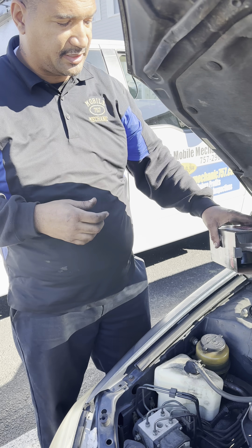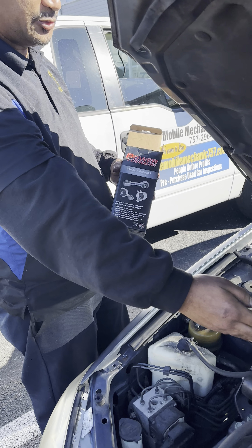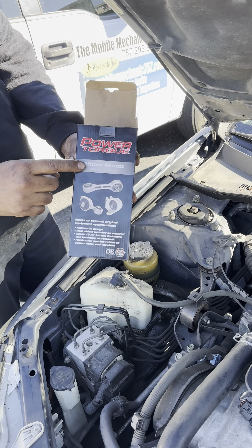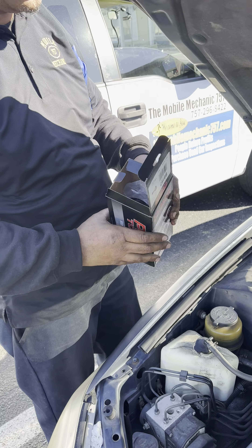My name is Miguel from Mode Mechanics 757, working on a 2002 Toyota 3.0. I'm going to be changing the torque motor mount, and I'm going to be giving a few tips.